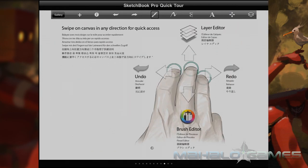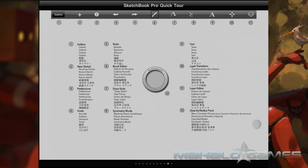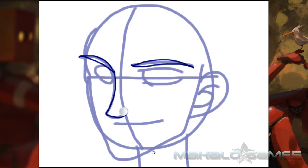Sketchbook uses layers, but they aren't nearly as robust as Photoshop's are. You can basically make layers, arrange them, and hide them — just purely the basics in this app.